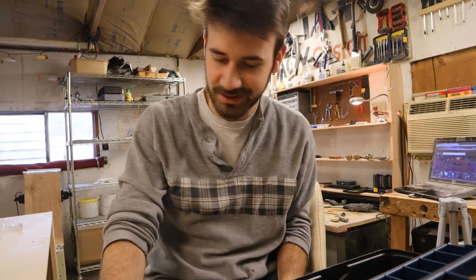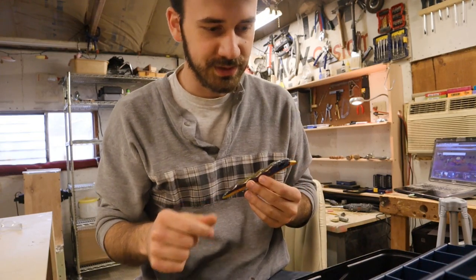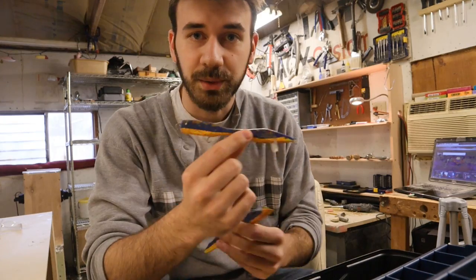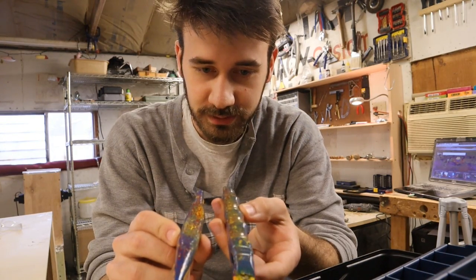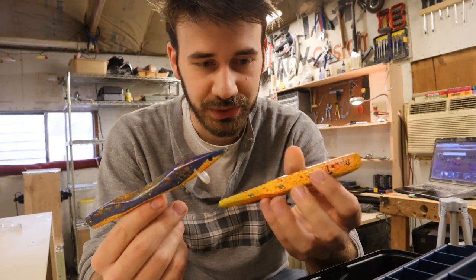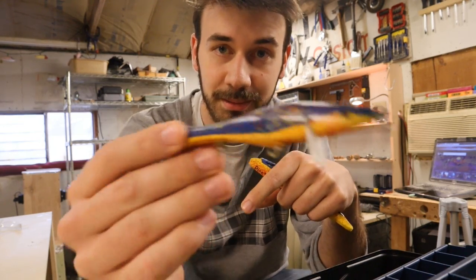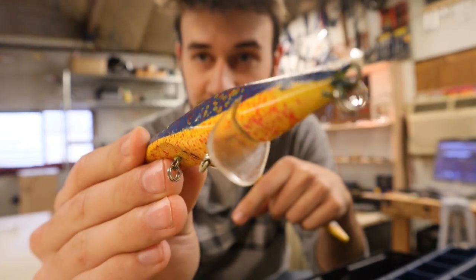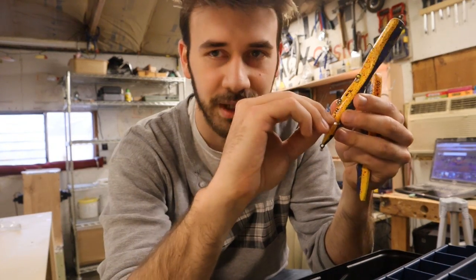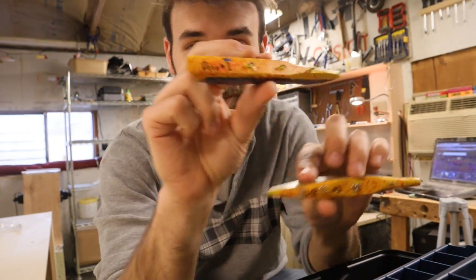I moved on to stuff like this. I made three of these — maybe just two, maybe I lost one. These were the first lures I've ever painted. Once again, made with a bandsaw, belt sander, and drill, just screwed screw eyes into them. This is the first time I ever made a plastic lip and put it in a bait — just some plexi, some kind of polycarbonate. It's not very strong; I could break it with my fingers. But I thought I was getting somewhere with these. I numbered them and gave them names.